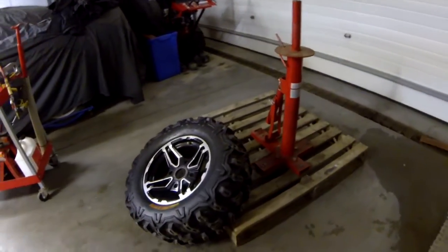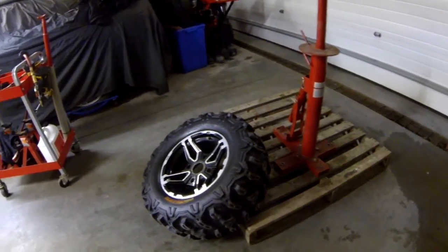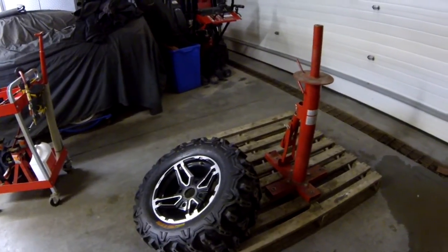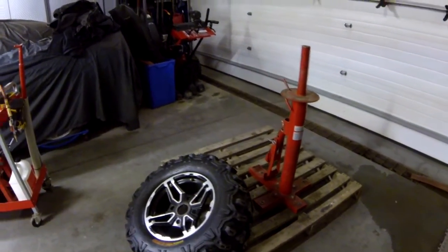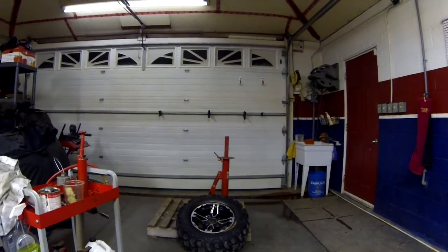I have it mounted on a skid right now — I always have it mounted on a skid just because I don't want to make holes in the concrete. I don't use it very often, once in a while, but as long as you don't kill yourself, the skid works good for me. I'm just going to put the camera down and start with the tire changer.